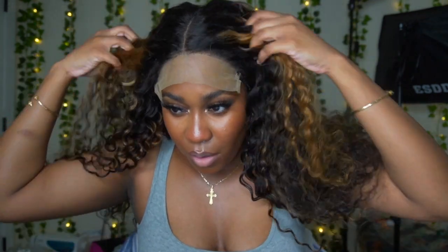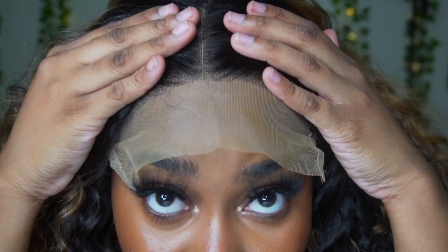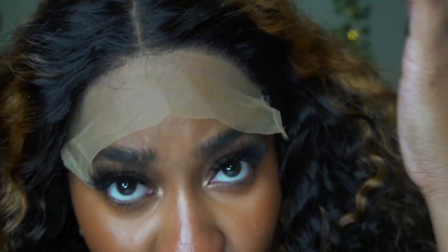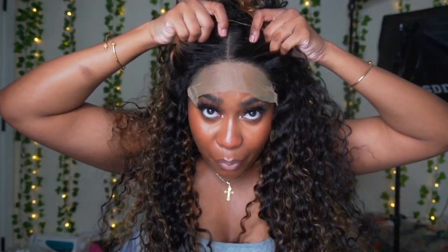Let me zoom in — this is how the lace is looking. I have to go in and pluck this wig and bleach the knots, because as you can see those are knots that need to be bleached. I don't want to do that tonight so I'm just going to do a simple install. I do like the highlight. I want to do a half up half down but it came with a pre-part middle part.